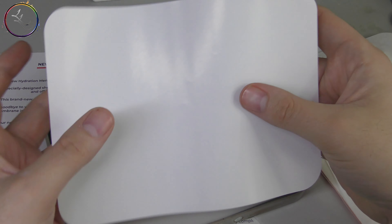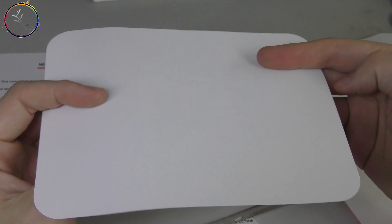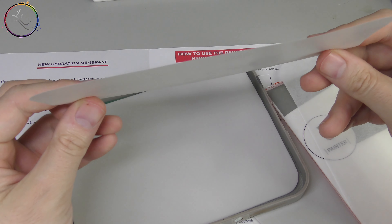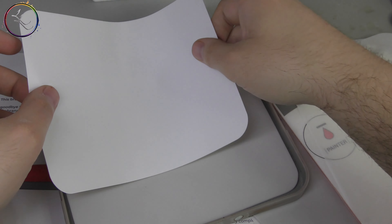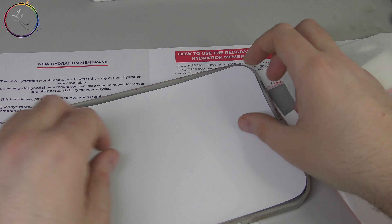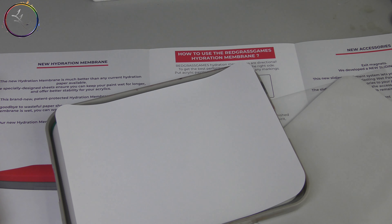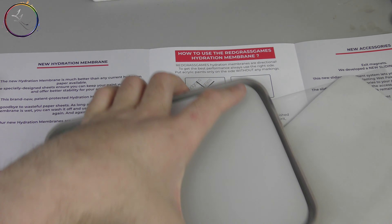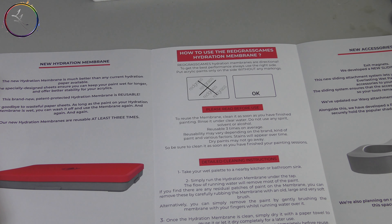So we have Generation 2. What are the main differences? Firstly, Redgrass Games advertises that you can use the paper three times. Once you're done with a painting session, you can go back, run it under a tap, get rid of excess paint and water, and just scrub it off. So it gives you more usability and promises no lack of performance.